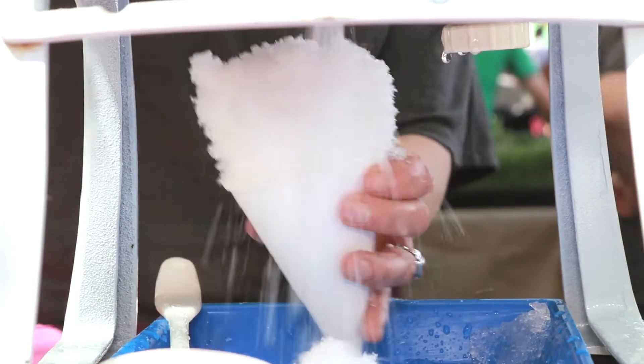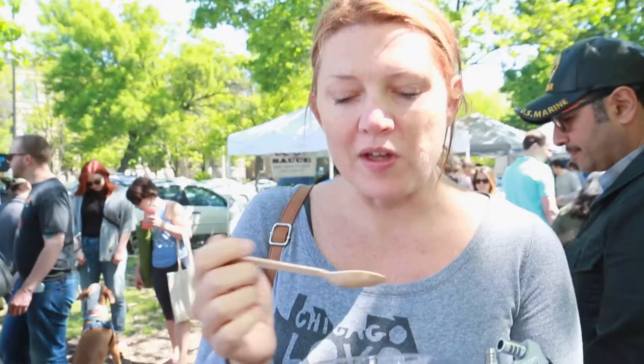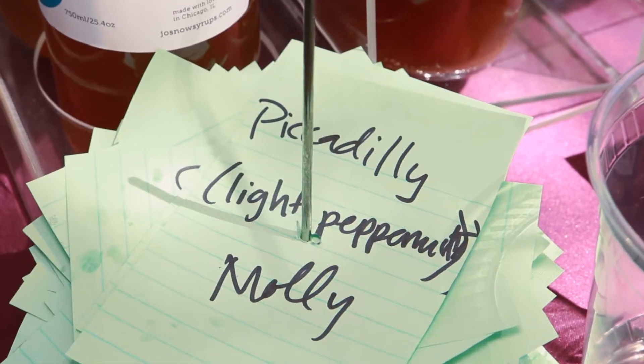I was shocked how good it was. I didn't think it was gonna taste anything like this. It's like a joke in your mouth. Yeah, the combination of the two is surprising — it actually does work.